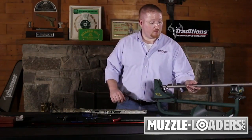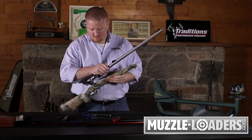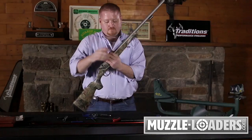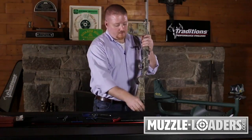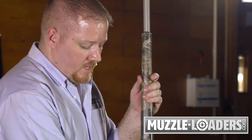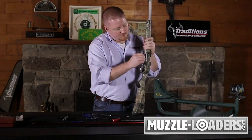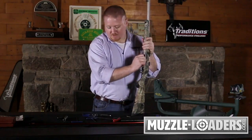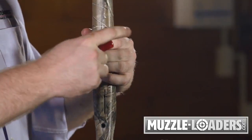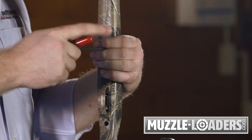Moving forward with putting the barrel back into the stock, simply take your barrel, realign your trigger into the trigger guard, and align your barrel and receiver with the channel of the stock. To secure it down, you have your 5 millimeter allen stock screw. Seat your front stock screw first — push it in until finger tight, then use a 5 millimeter allen wrench to secure it the rest of the way down until the shoulder of the screw meets the countersink in the stock.